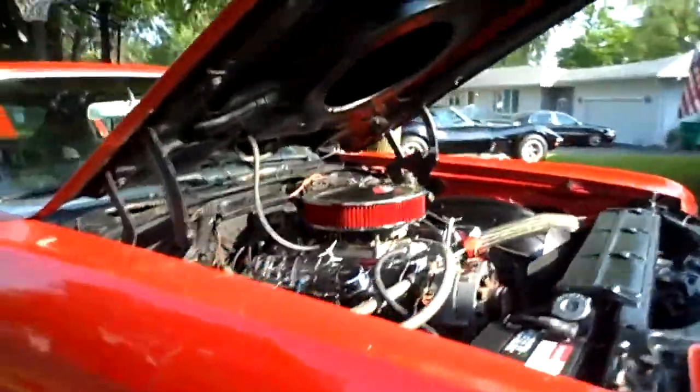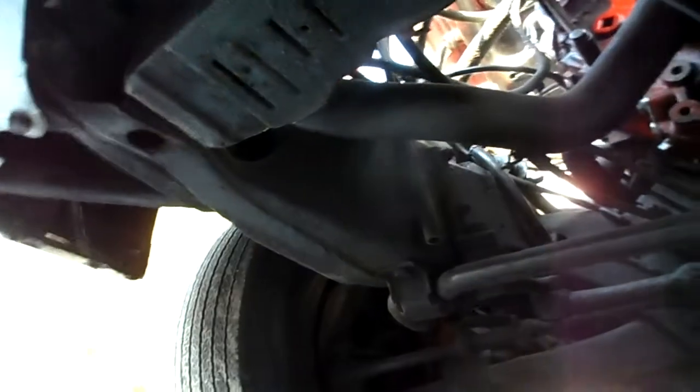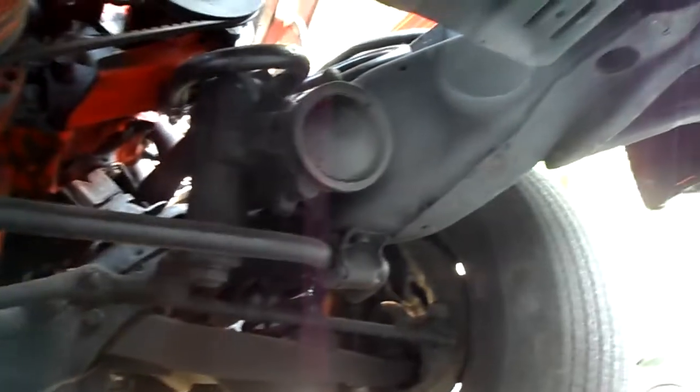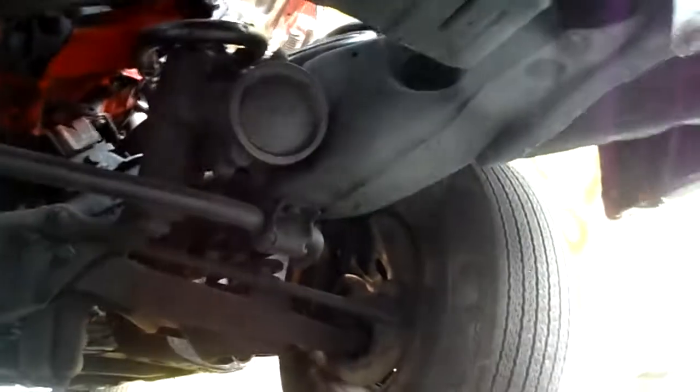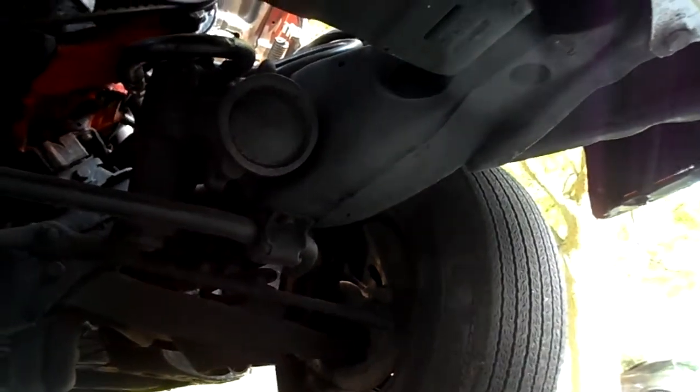I'm going to start her up in a couple of minutes so you can listen to the engine run. Let's look at the engine before I start her up. She does have disc brakes in the front — that's how they came. She's got a Turbo 400 transmission, 3:31 12-bolt posi rear end.